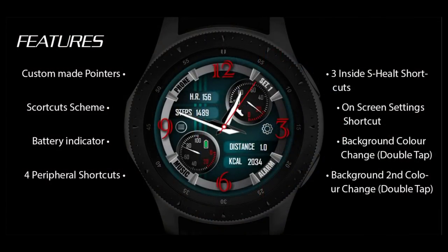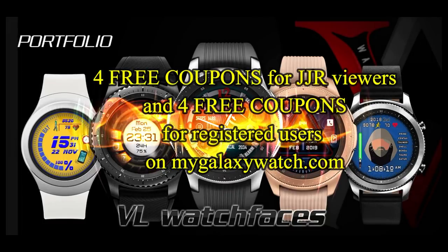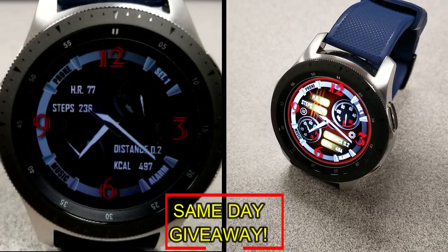If you want more information on the watch face reviewed today, simply do a search in the Galaxy App Store under the name of this face. I've also included the direct link in the video description. I'm also going to be giving away coupon codes to random viewers who comment here, as well as coupons to random registered users on the Watch Face Community website, mygalaxywatch.com — so you have two chances to win.